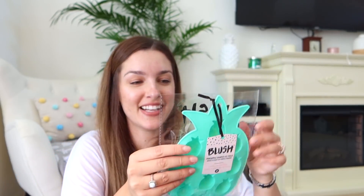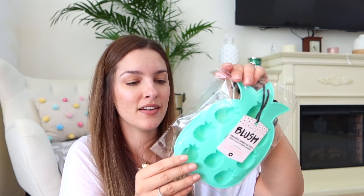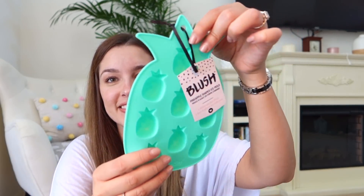Next up is a pineapple-shaped ice cube mold. I have regular cube and bumblebee ones already, so this pineapple one is very exciting. I'm going to make some fancy beverages — or mint ice cubes! I want to make mint ice cubes. I could also freeze pineapple juice.